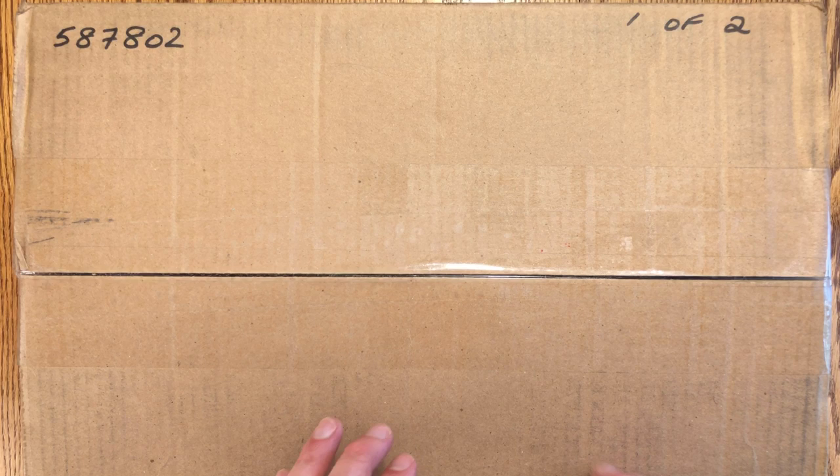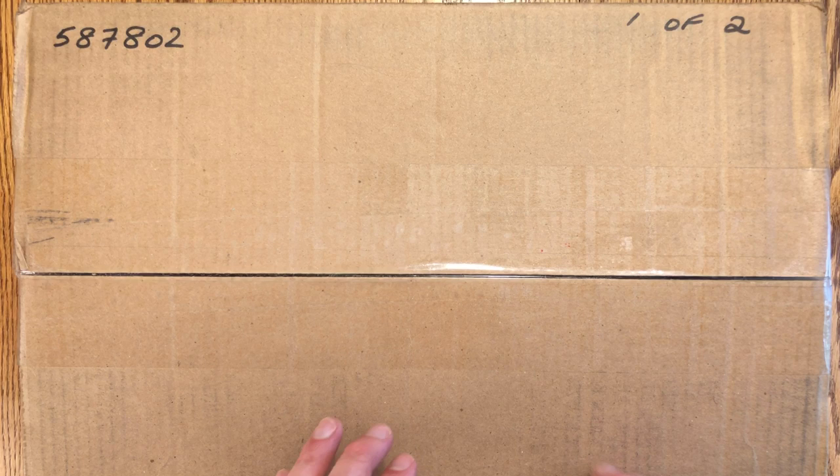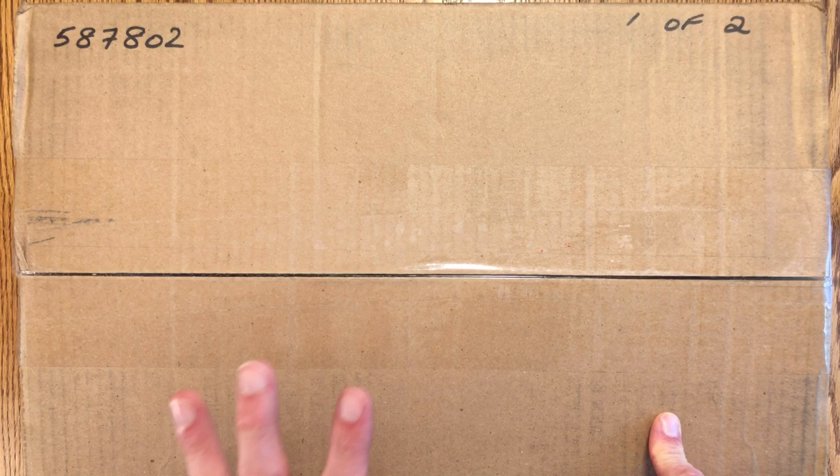As you can see, this is box one of two. I'm doing three zines today, so quite a bit of printing in these. Let's get started.